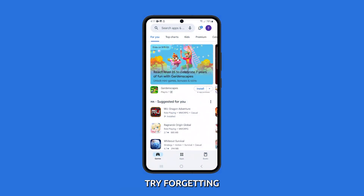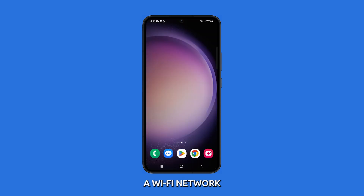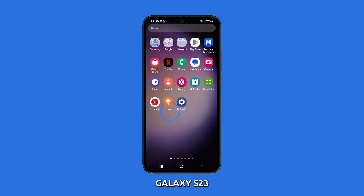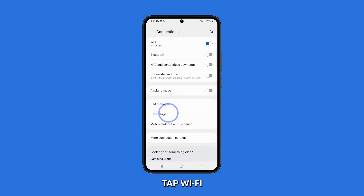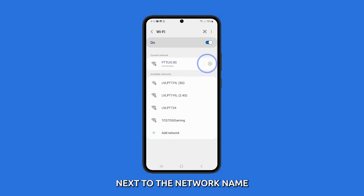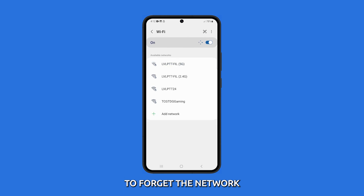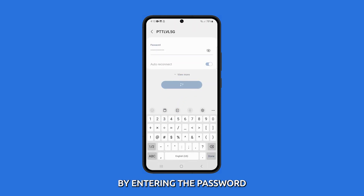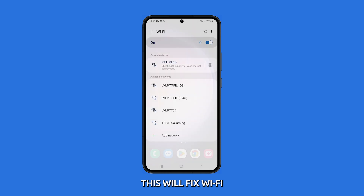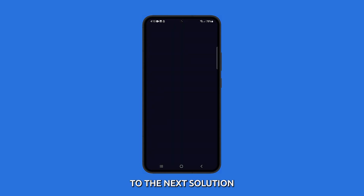Forget and reconnect to Wi-Fi. If restarting doesn't work, try forgetting the problematic Wi-Fi network. To forget a Wi-Fi network on your Samsung Galaxy S23, open the Settings app, then tap Connections. Tap Wi-Fi, then tap the gear icon next to the network name. Tap Forget at the bottom of the screen. After that, reconnect to the network by entering the password. Most of the time this will fix Wi-Fi issues, but if the problem persists, move on to the next solution.